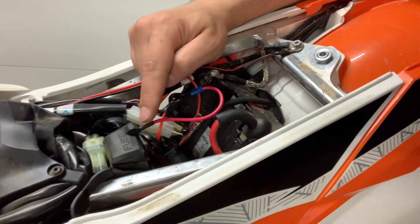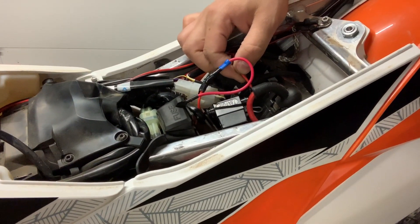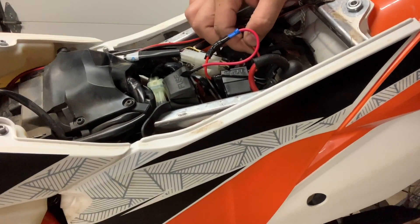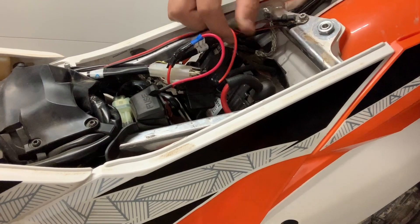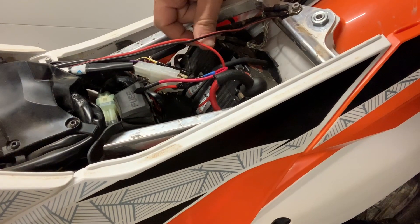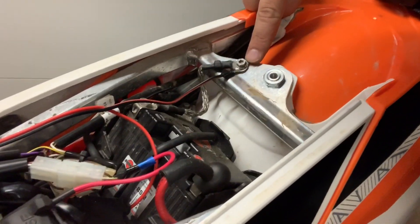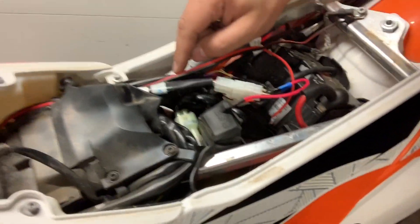Coming out of the fuse tap, I have it going to a fuse for the SAE power connector in the front. That came with a 7.5-amp fuse, so I have this wire going to that fuse, just tucked in at the bottom. That fuse has a positive and a negative. I ran the negative to the same place where my battery negative terminal goes.